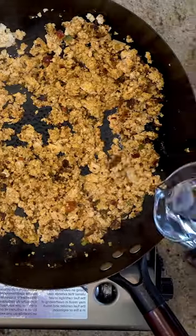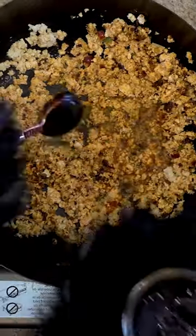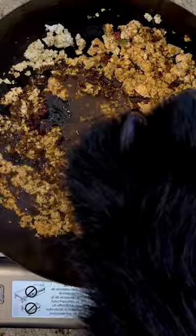Now, I'm drizzling in some Chinese cooking wine, soy sauce, and oyster sauce. Some dark soy sauce for the color, and then a little bit of vegetable broth. To soften up the carrot and radish slices, I'm going to heat them up in the vegetable broth for about five minutes.